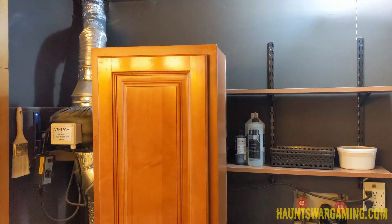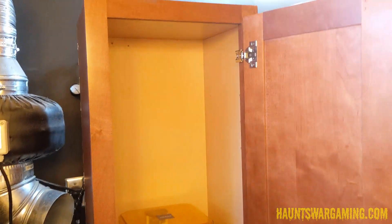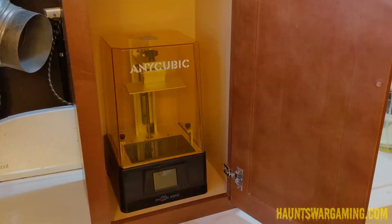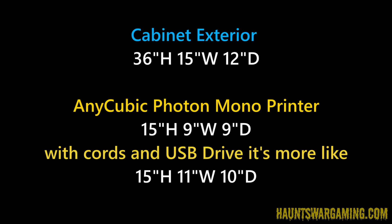I found this little cabinet on Facebook Marketplace — it was only 25 bucks, pretty much brand new, stained and everything. I didn't even have to stain it and it just happened to match the trim in the room, which was nice. This cabinet is the perfect size for my resin printer.